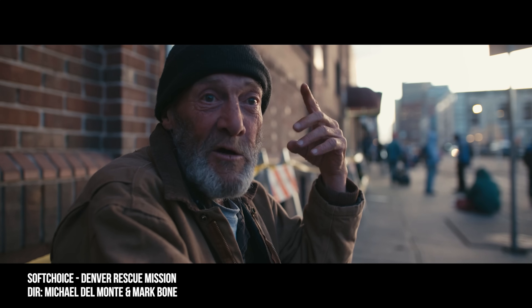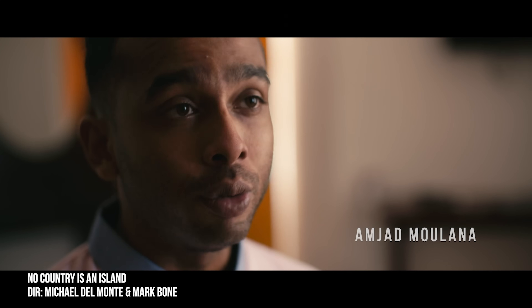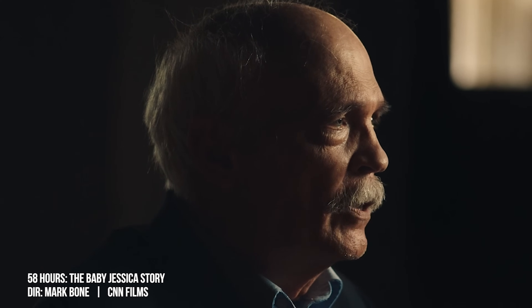A standard interview is the safest way to approach documentaries. It's been the more traditional approach and often how I do my films. To make it a bit more dynamic, I like to use a floating camera to the side where I get that side angle — the camera's moving, I can go from their hands to their face with a shallow depth of field. It feels a bit more cinematic.